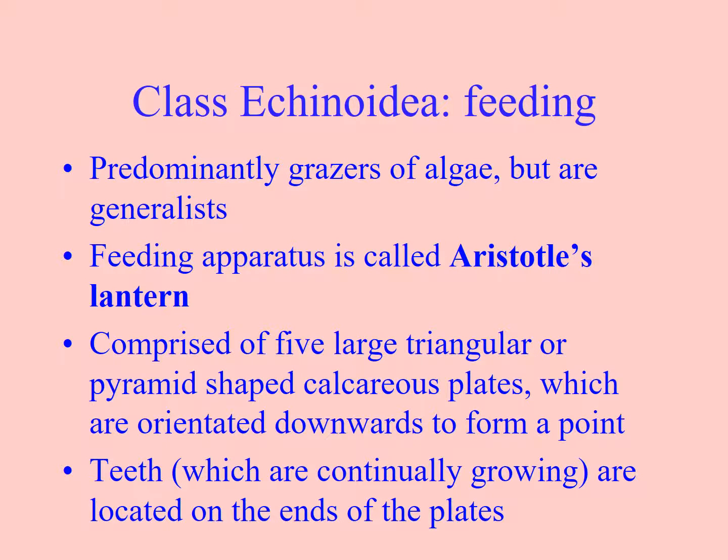Some urchins are deposit feeders, some non-selective deposit feeders, but most of them graze on algae. They will eat other things — they can scavenge and eat animal material, and they often eat coralline paint. We know that kina can clear areas and create a kina barren by eating all the algae. Their Aristotle's Lantern will essentially bite off little chunks, and if you open a kina, you'll often find it's full of little green balls of algae.